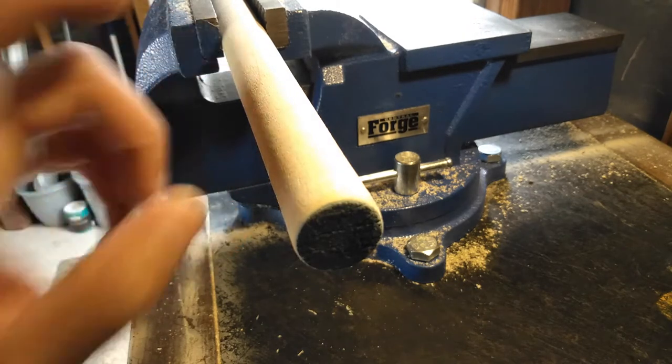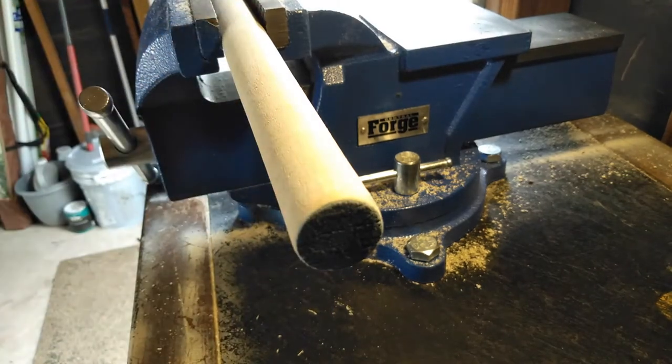I'm going to use this old broomstick and turn it into a handle. Let's see how that works.